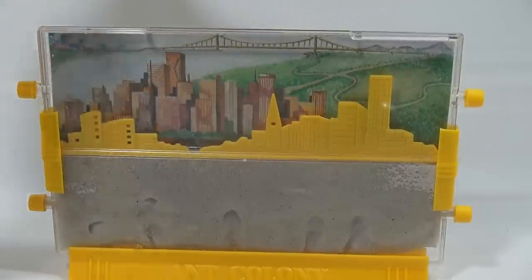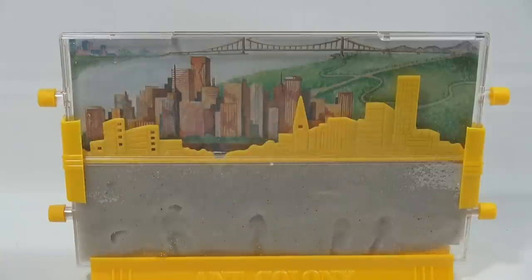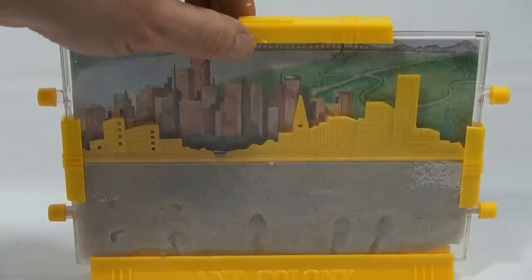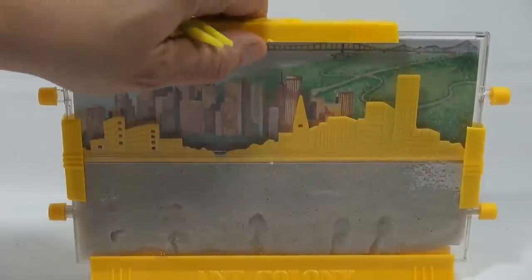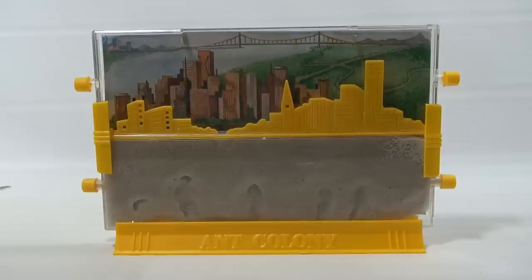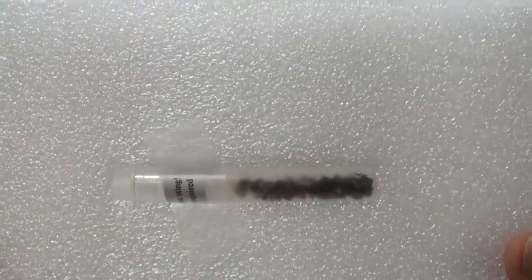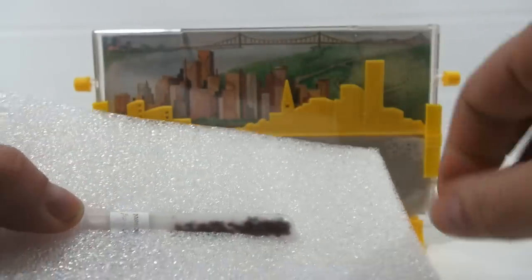We can pull the tweezers out now — the next step is to put the ants in. I'll come back after they've been in the fridge and then we're gonna put them in. There's the top piece, got that perfectly in place. I'm excited — are you excited? This is gonna be a fun one. For me it's about 20 minutes; for you it's just gonna be a quick flash. The ants are moving but very slow — we need to get them in this thing as quick as possible.